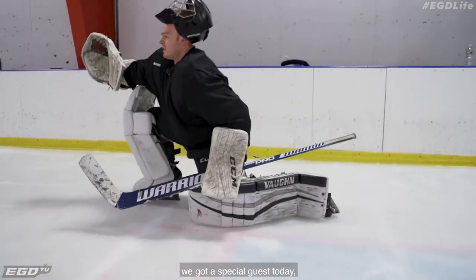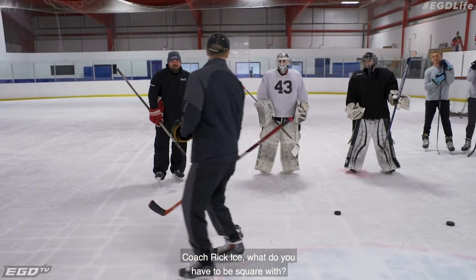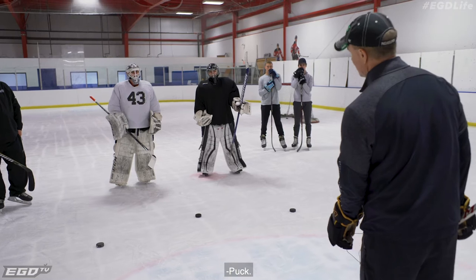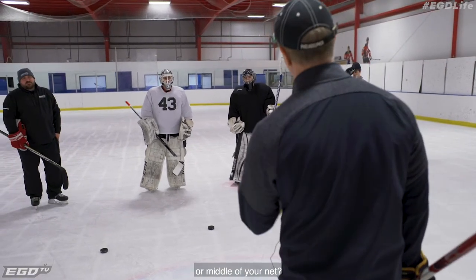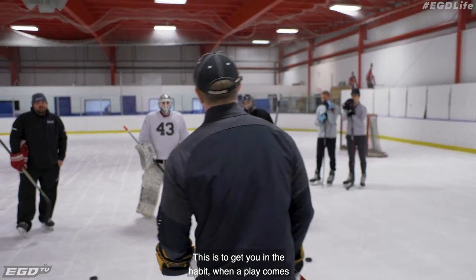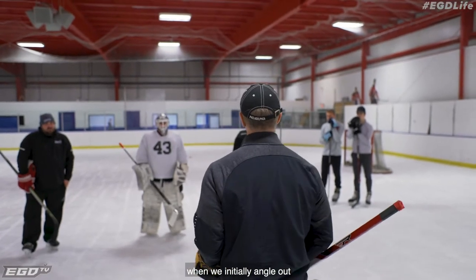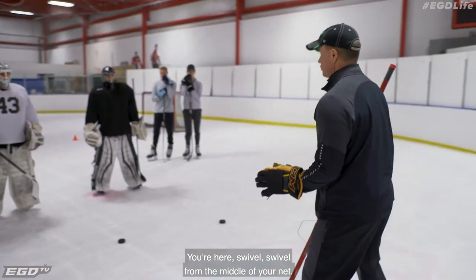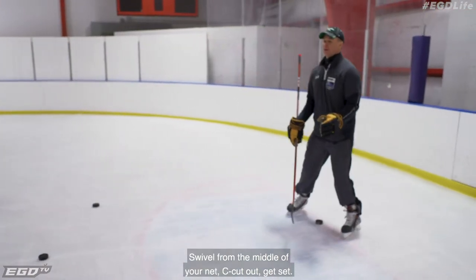Hey gentlemen, first of all we got a special guest today — kept this one secret. Okay guys, what do you have to be square with? Stick blade and what else? Are you square with the short side post or the middle of your net? You've got to come from the middle of your net. This is to get you in the habit — when the play comes on the wing, we're working on our habit when we initially angle out and also want play to filter to the middle. You're here — swivel. Swivel from the middle of your net. Don't touch the post and fade out. Swivel from the middle of your net.